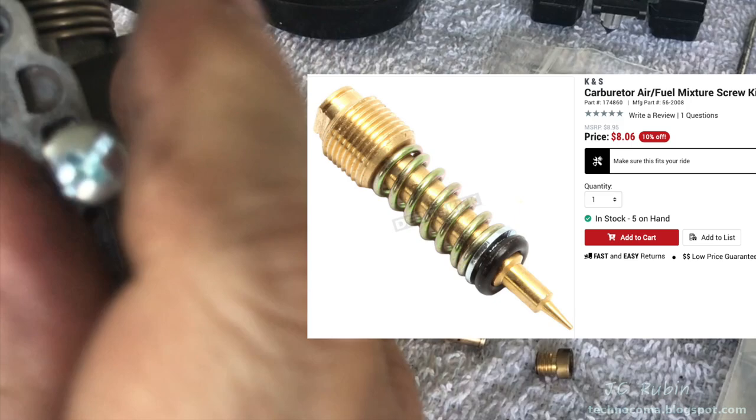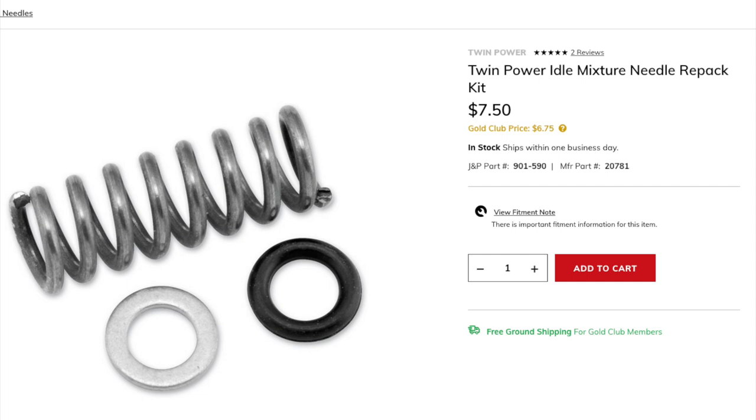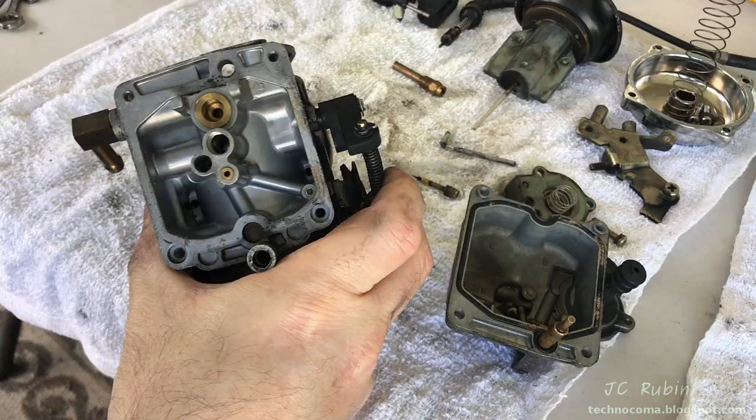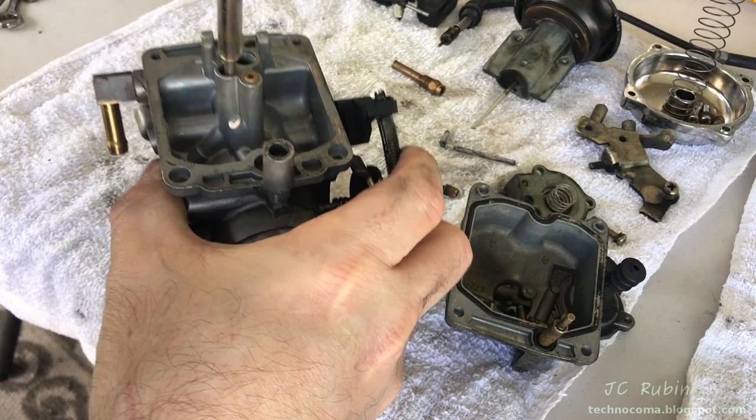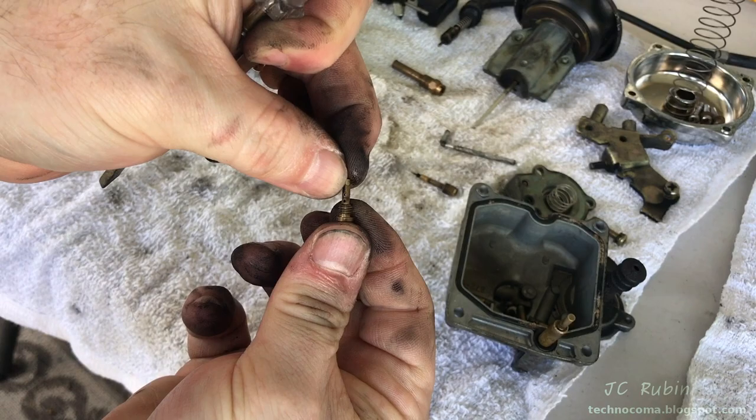I used a wood screw to grab onto the spring inside and remove it from the assembly. Only the spring came out without the washer and rubber o-ring, so I ended up buying a needle repack kit from JMP to replace those missing parts. Moving to the mid-range jet, I had to find the right screwdriver for the task, then loosen the jet out from the carb body. The main needle can now be pushed through and then smacked to remove it from the bottom.